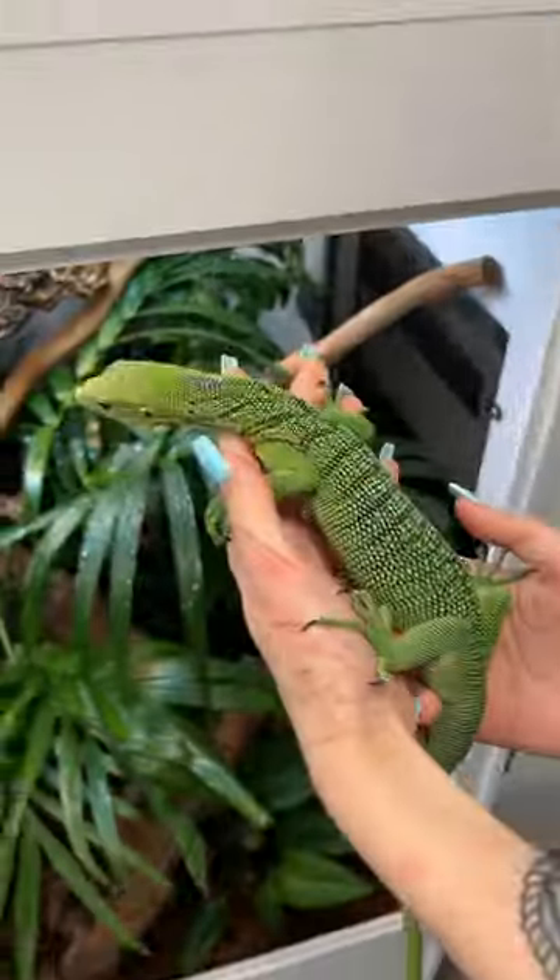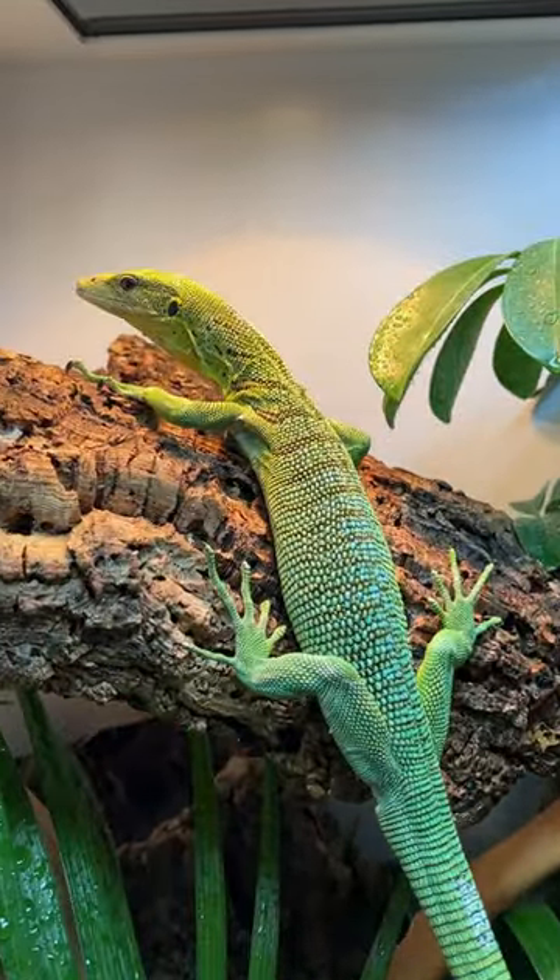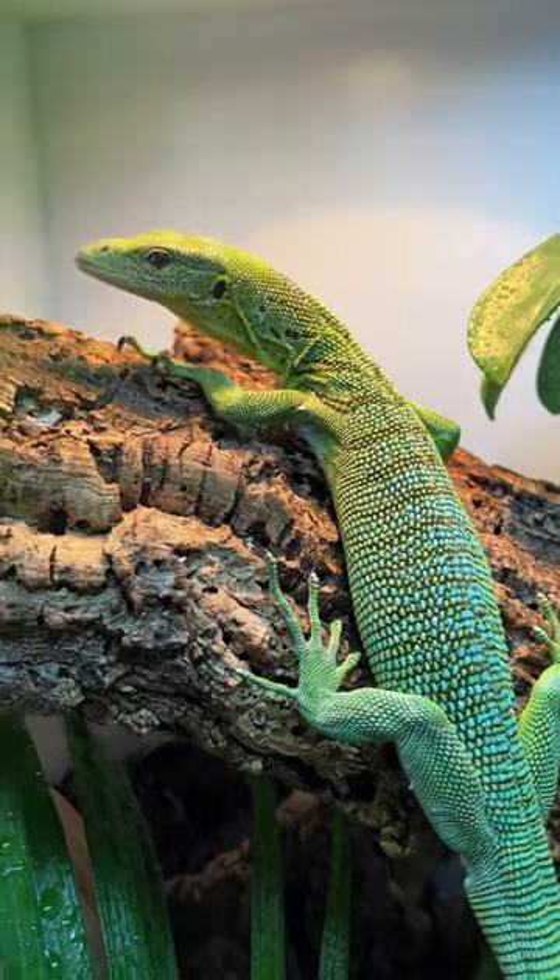We were really happy with how this cage turned out and now it's time to introduce the little guy into his new home. Green tree monitors are probably one of the prettiest lizards in the world. He is absolutely gorgeous.